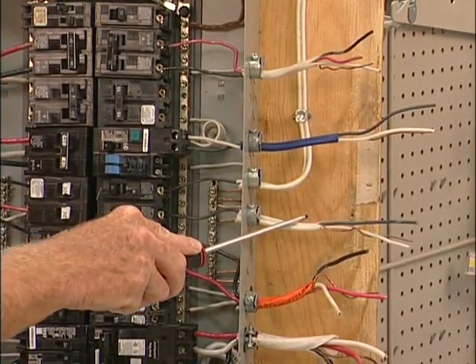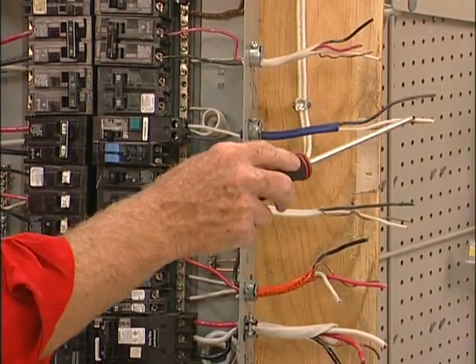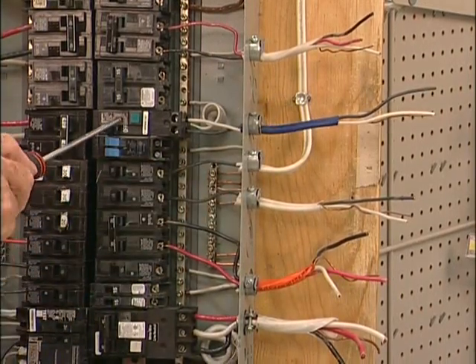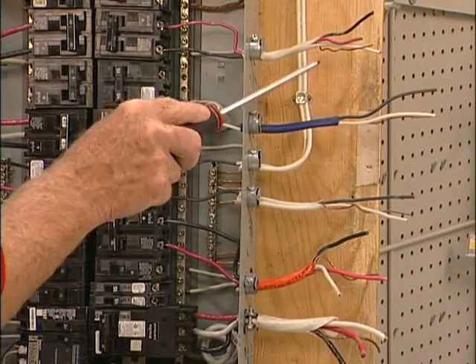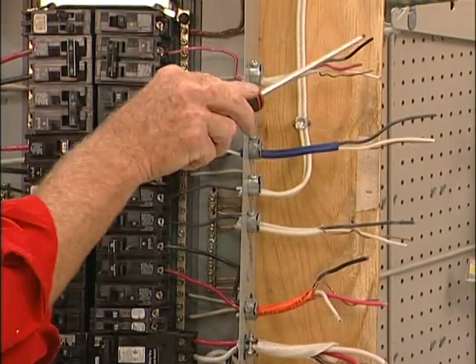On a 15 amp breaker you can have a maximum of 12 appliances. Here you have the same thing — 14/2 wire, blue jacketed — hooked up to an arc fault detector. Bedrooms now have to be wired up with arc fault protectors.